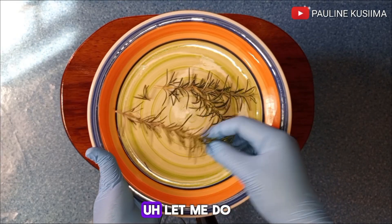After simmering the mixture, I'll set it aside for a few minutes to cool down before straining out the water. I'll then go ahead and strain out my rosemary water — and this is how it looks. In the meantime, let me share with you all the benefits of rosemary water for hair growth.